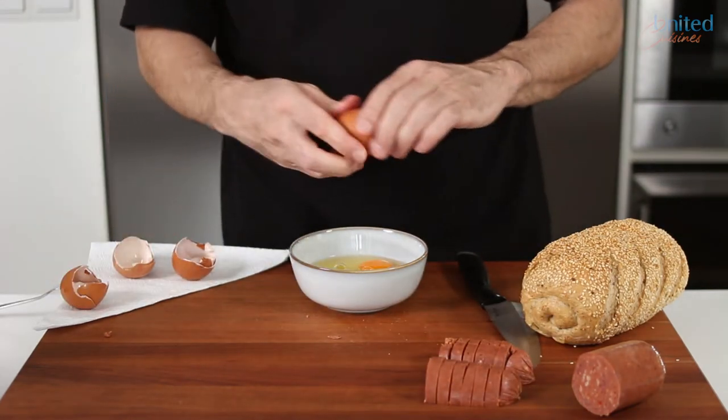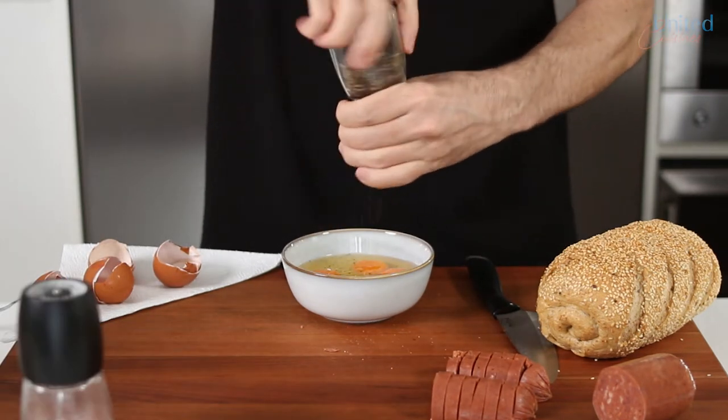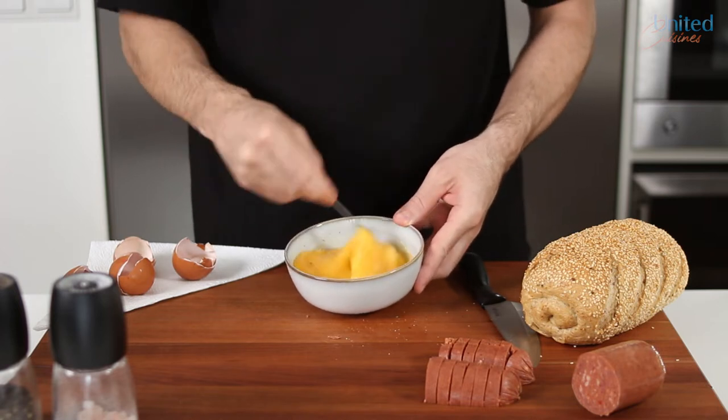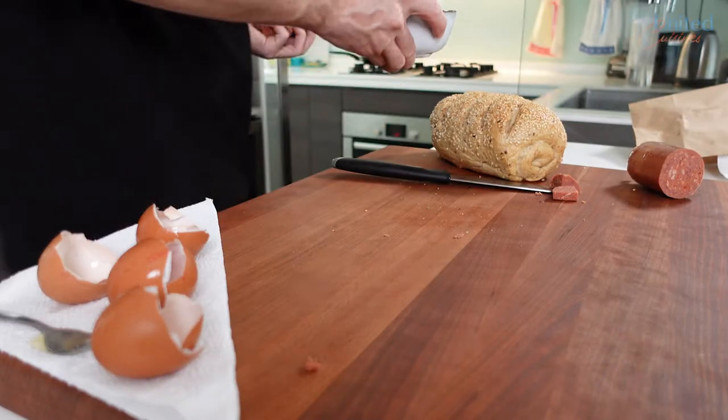For which we crack 4 eggs, 2 per person, and mix them up. Sucuk can also be eaten raw, but I usually don't dare and prefer to crisp it up in a pan or grill. It has a rather high fat content, which is ideal for grilling and dry frying. So let's move over to the stove and get going.